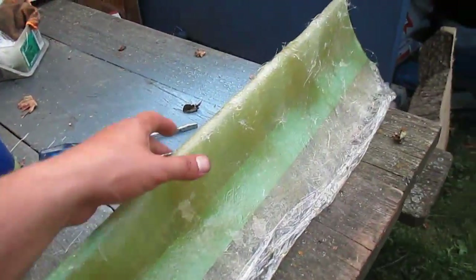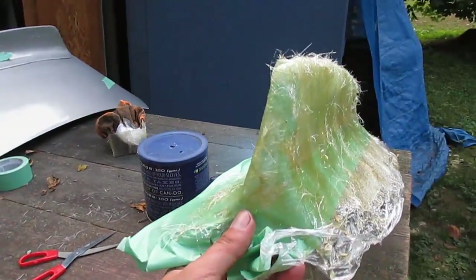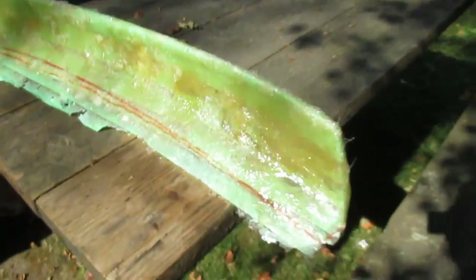Now what I can do is put some more short strand fiberglass on this thing, reinforce it just a little bit more, and we can start manufacturing some spoilers. I'm pretty happy with how it turned out. I'll let you guys know what it looks like once I get a little more body filler on it and we'll go from there.